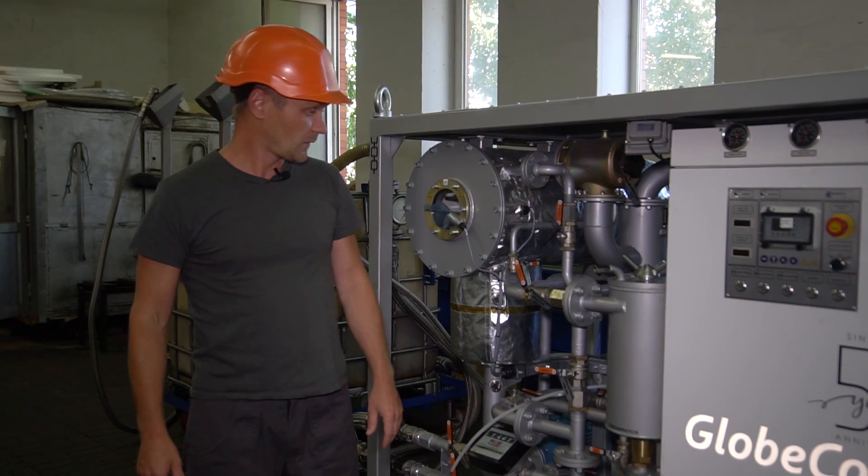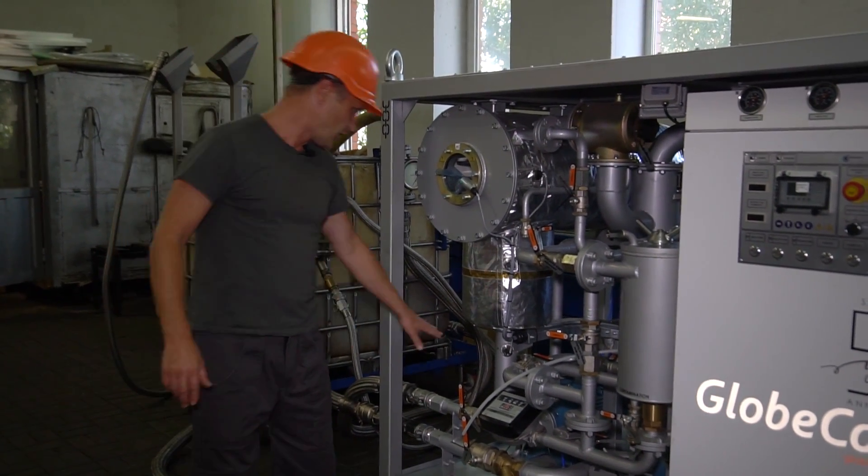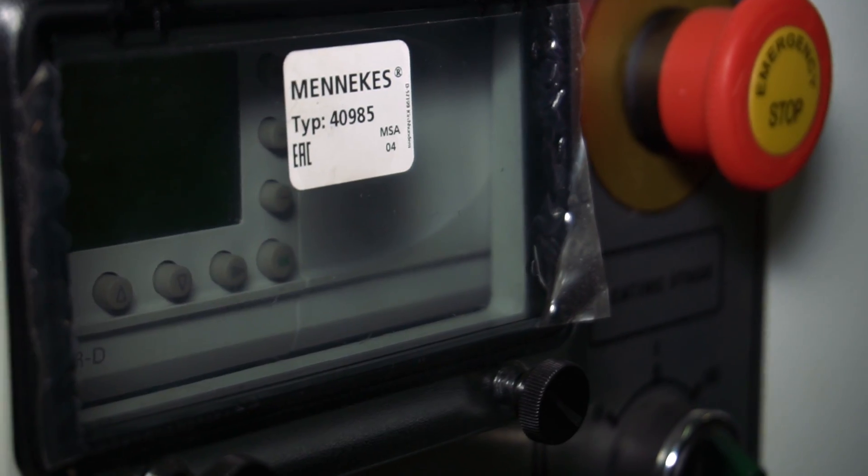First of all, it's quite simple. You only connect hoses, open the valves and activate the components.